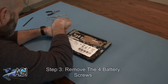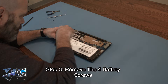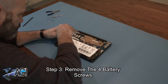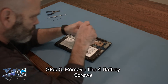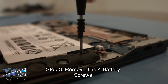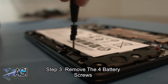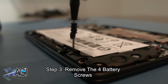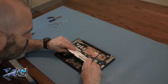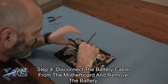Now you will remove the four battery screws. Next, you will disconnect the battery cable from the motherboard and remove the battery.